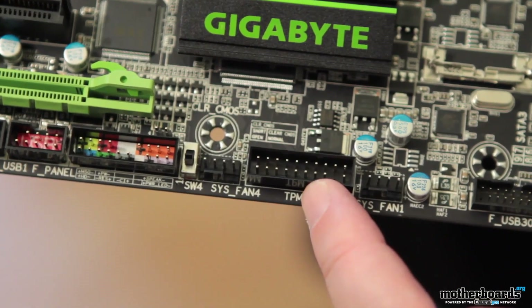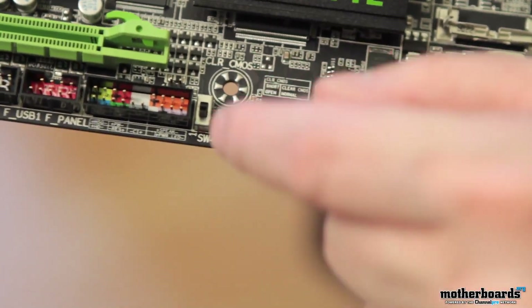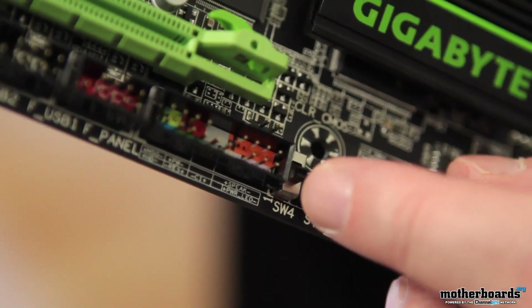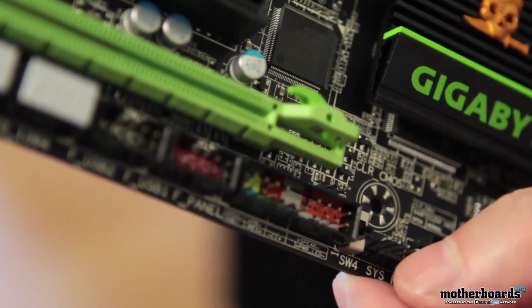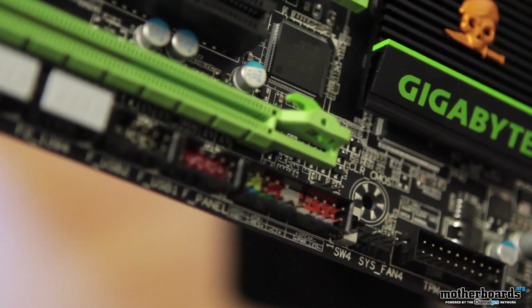Moving down, we have the trusted platform module connector and then the SW4 switch. Some people will ask what this is — there's actually a dual BIOS on this motherboard: a main BIOS and a backup BIOS. By switching SW4, you're switching between which BIOS you're using. So if you flash one and it gets corrupted, you can switch to the other one, still boot the board, and repair the corrupted one. Pretty cool stuff.